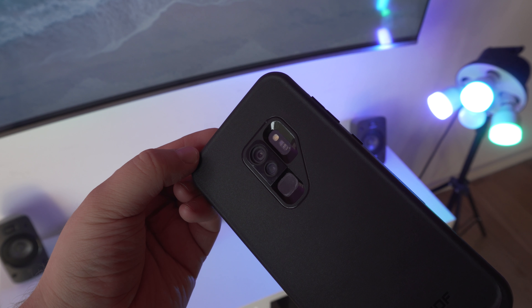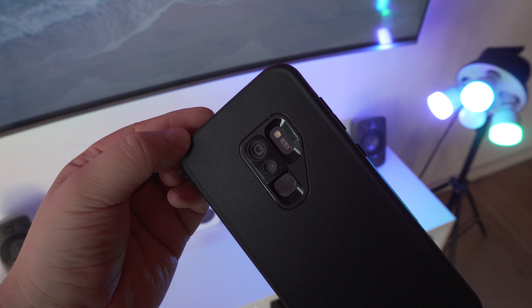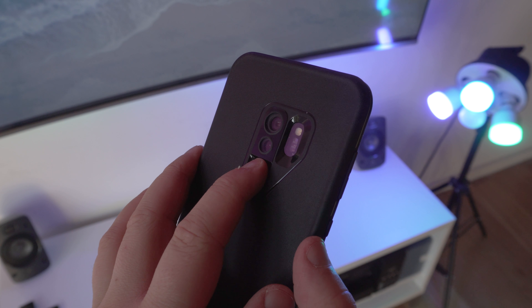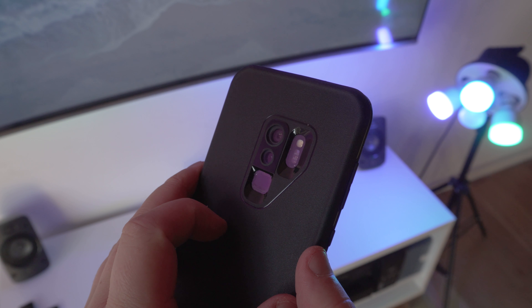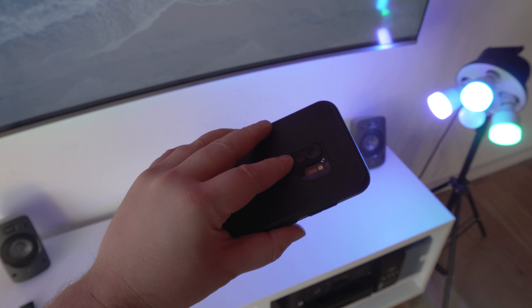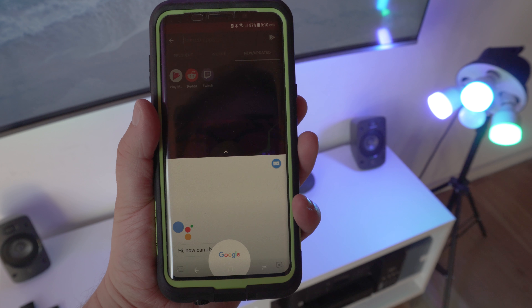On the back of the Lifeproof Frey case, you've got protection for the cameras, heart rate sensor, and the fingerprint reader. I did find, though, that when using the fingerprint reader it wasn't as accurate as when not having the case on, but it might take you a few tries with registering your fingerprint to get it working properly before you can use the fingerprint reader comfortably.